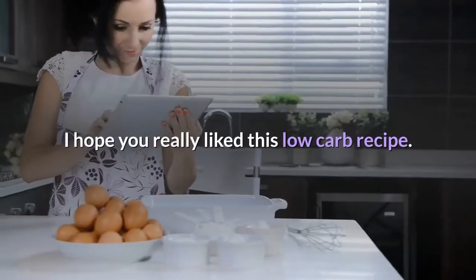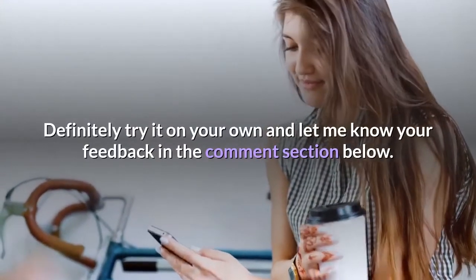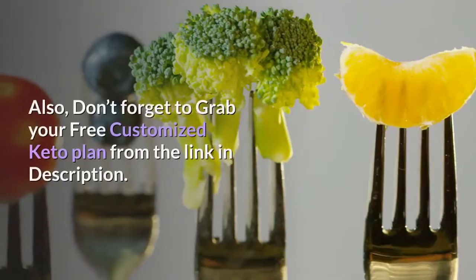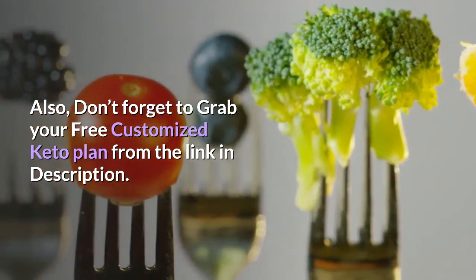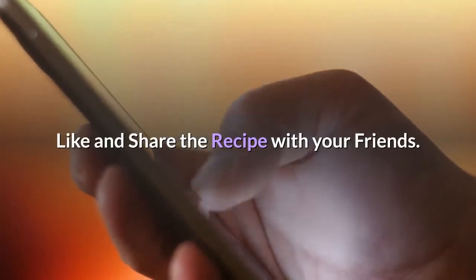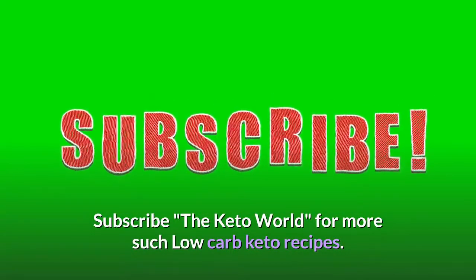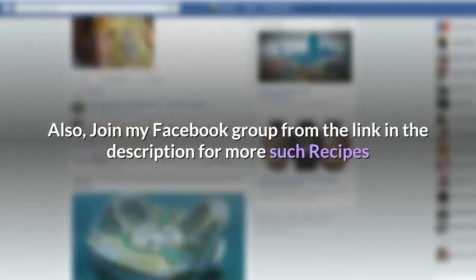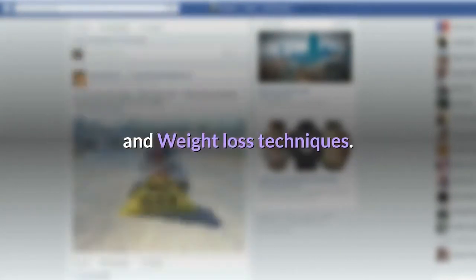I hope you really liked this low-carb recipe. Definitely try it on your own and let me know your feedback in the comment section below. Also, don't forget to grab your free customized keto plan from the link in the description. Like and share the recipe with your friends. Subscribe to The Keto World for more low-carb keto recipes, and join my Facebook group from the link in the description for more recipes and weight loss techniques.